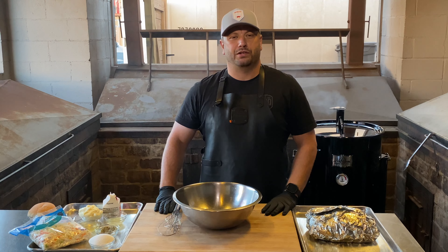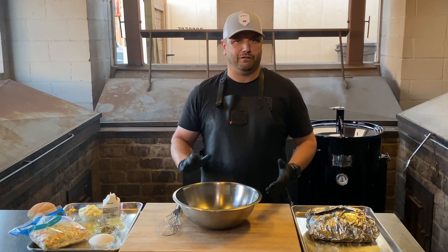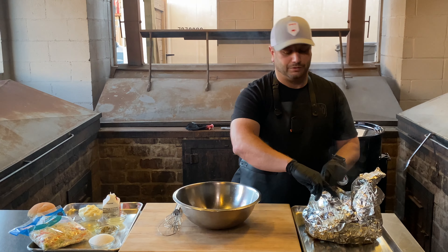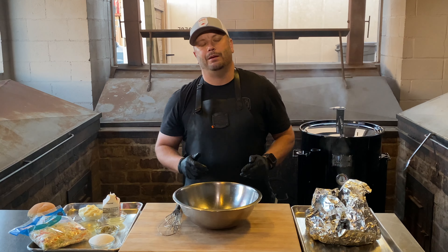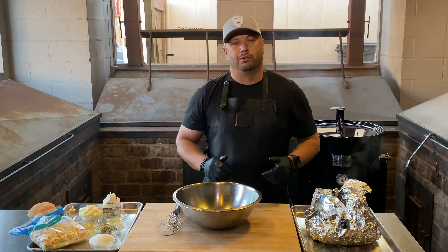Now that the pork is done — it smoked for about 3 hours and 45 minutes, then wrapped for about another hour and 45 — I'm going to open it up a little bit and basically just let it vent. I want to prevent it from cooking any further. Let's let it go for about 15 minutes. In the meantime, I'm going to show you a very easy, very delicious creamy coleslaw that we're going to put on top of that pulled pork sandwich.